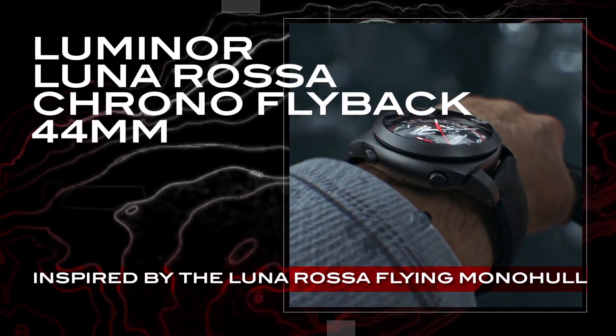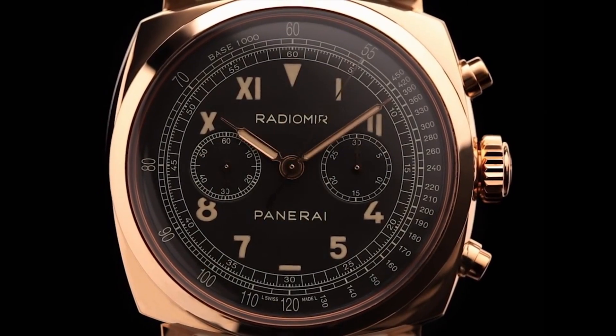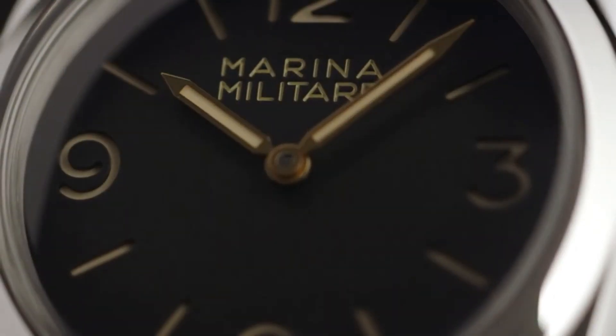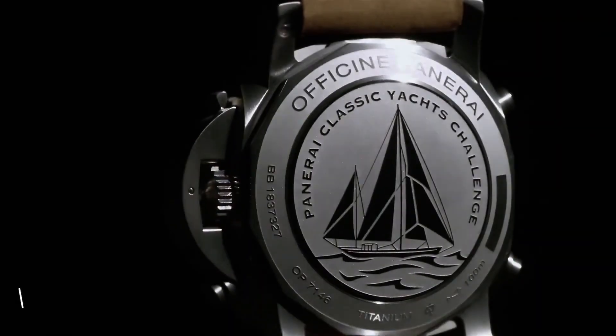Hello friends! In this video, I will show you the best Panerai watches based on specifications. Please like, comment, and subscribe to my channel for more latest videos and press the bell icon button for my new video's notification.